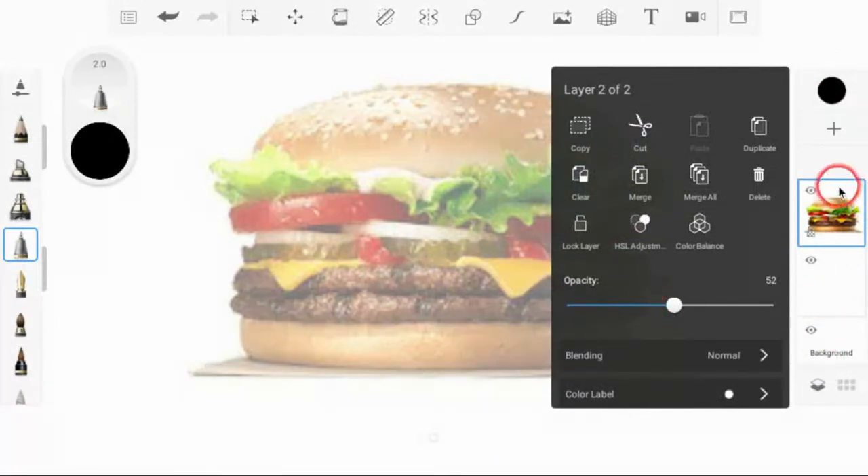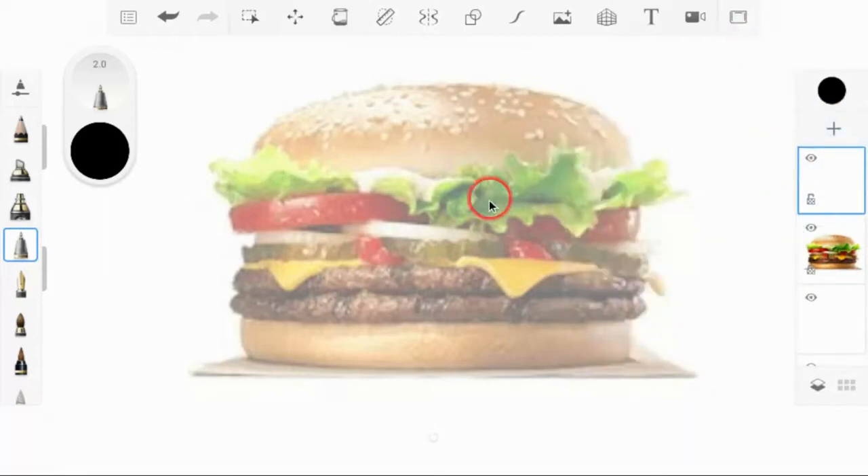I'm going to lock this layer so I don't accidentally draw on it. Now I want to add a new layer on top. I want you to start thinking about this as layers — just like a sandwich. If you were building this sandwich, you'd start with the bottom bun, then put the patties on, then the cheese, then pickles or ketchup. Think about actually constructing the sandwich — that's why this is such a great project idea.